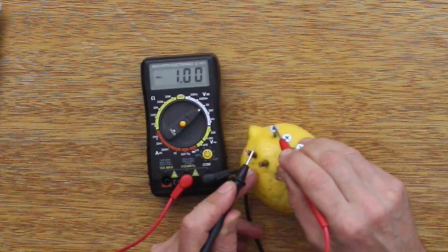If I put my tongue on them, I can taste a very small voltage. I'm getting one volt — that's exactly what I expect from a copper-zinc cell.